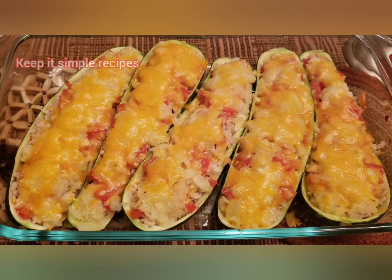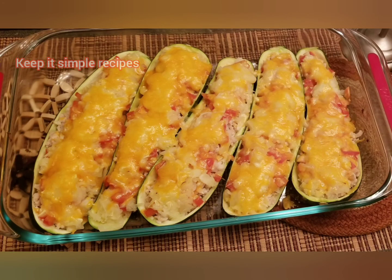Friends, if you like this recipe, click subscribe and press the bell icon. Like and share it with your friends and loved ones!